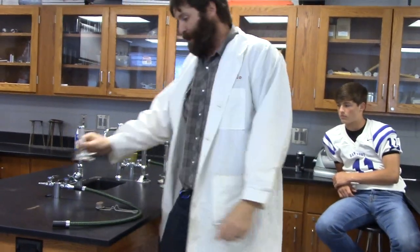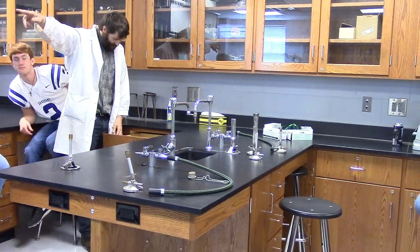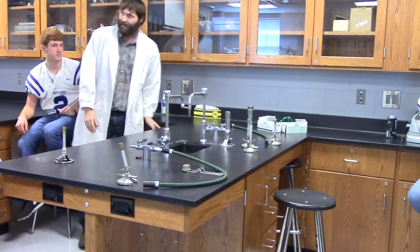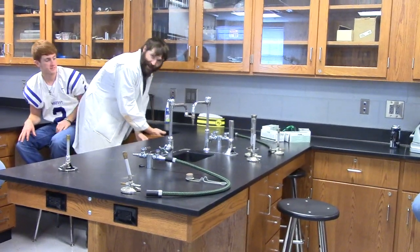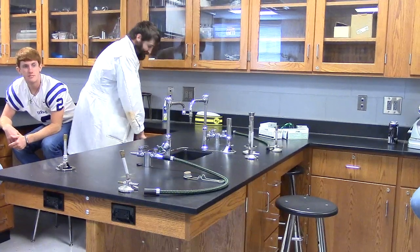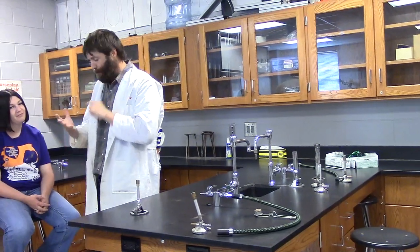The burners stay in the drawers here and on the other side of the lab. Sometimes the burners get twisted in the drawer - if you cannot open the drawer, reach in and try to turn the burner that's catching you. Don't rip the drawer open and break a $30 burner. Also, don't put the burners back in the drawer until they're cooled off, or you could burn down the school.